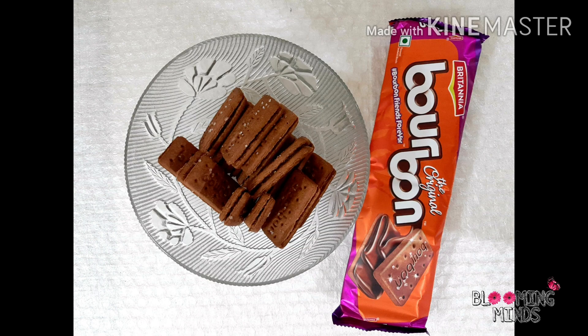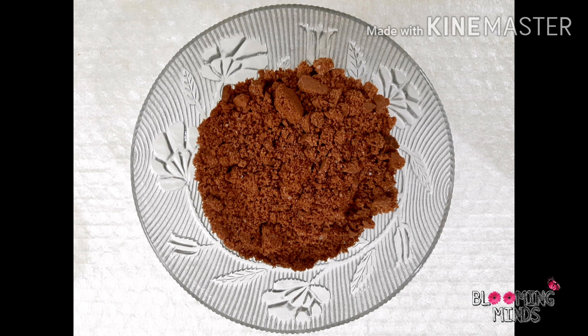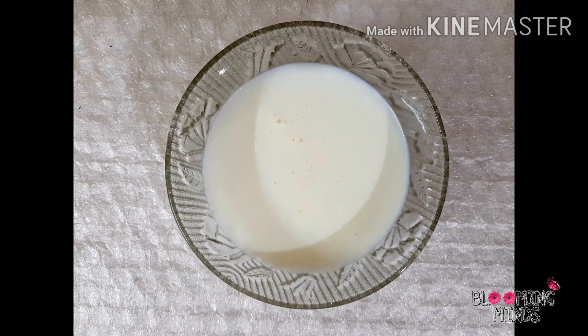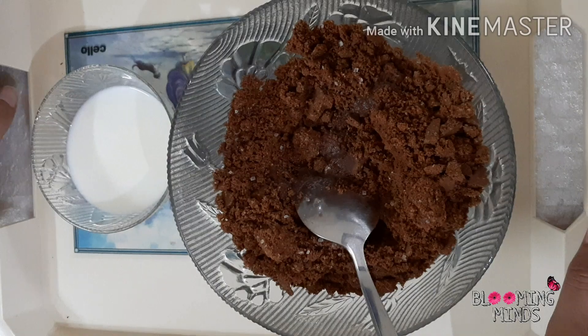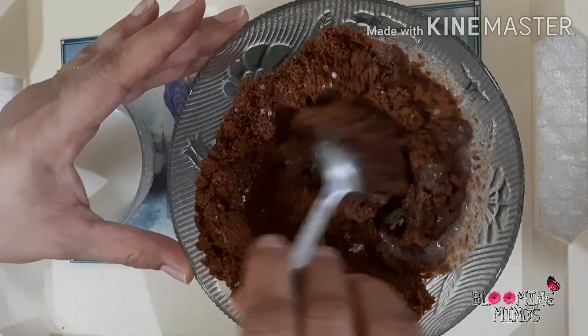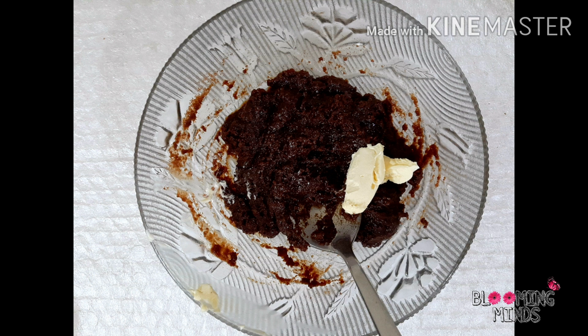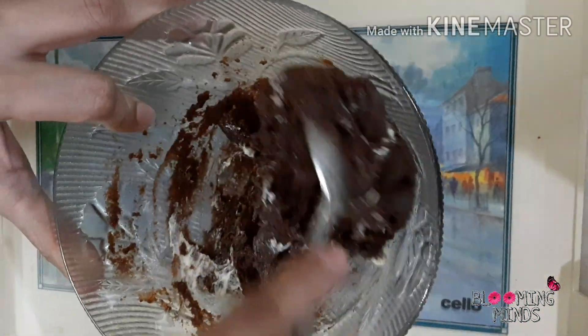First of all, we will take biscuits in a bowl. Break them into small pieces and grind them with the help of a mixer grinder. Now, take one-fourth cup of milk, add it to the ground biscuits, and mix it well. Then take half tablespoon butter and add it to the mixture and mix it quite well.